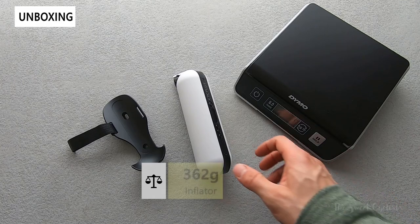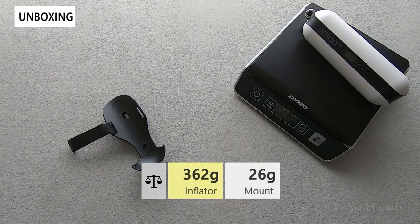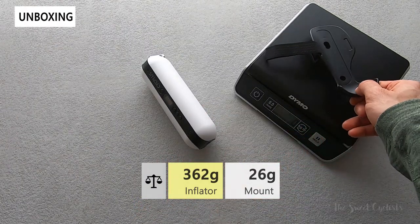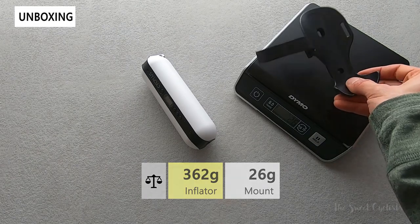Looking at the weight of the A2 inflator: with the nozzle attachment on, it comes in at 362 grams — a little on the heavier side even though it's compact. The simple bike mount without bolts comes in at just 26 grams, really light because it's all plastic.